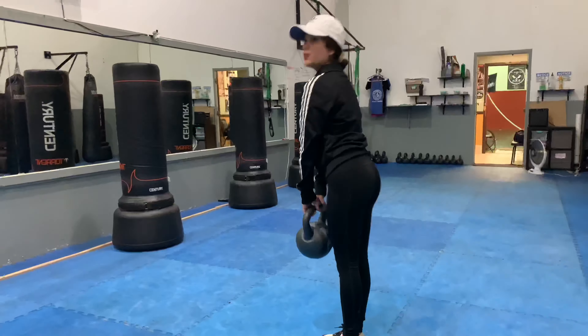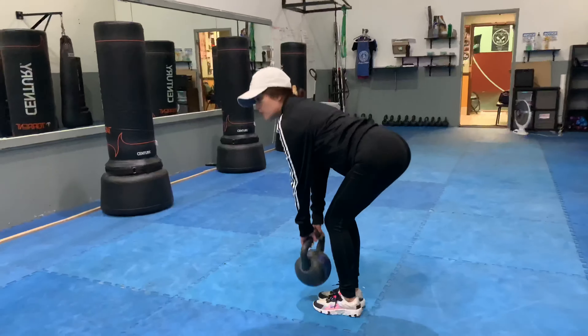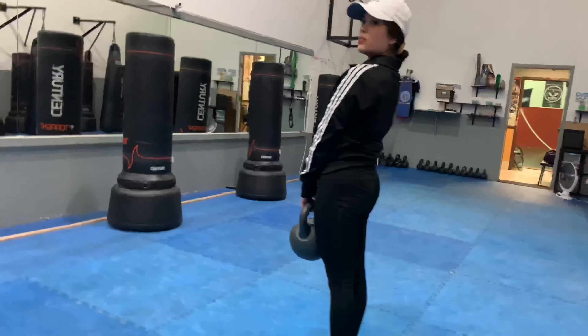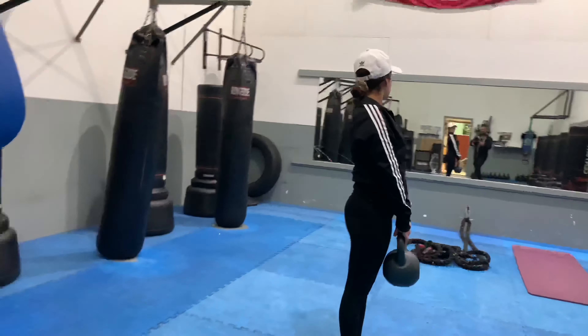Notice how she's utilizing her mirror — she has one to the side, she has one in front of her. And we're doing a deadlift right now. See how she's getting a good thrust? Nice thrust. Nice squeeze.